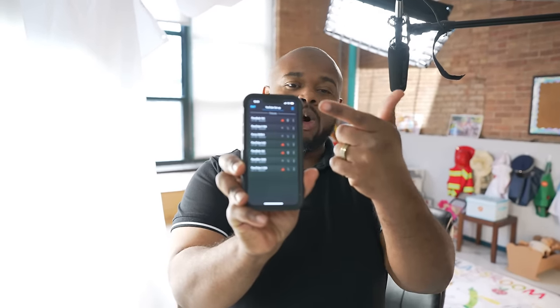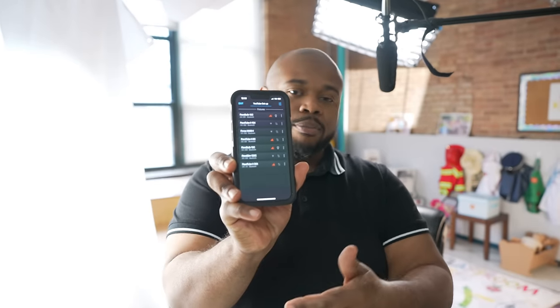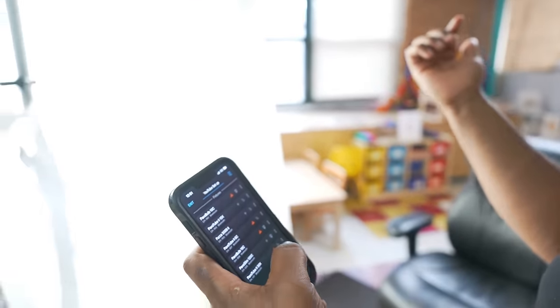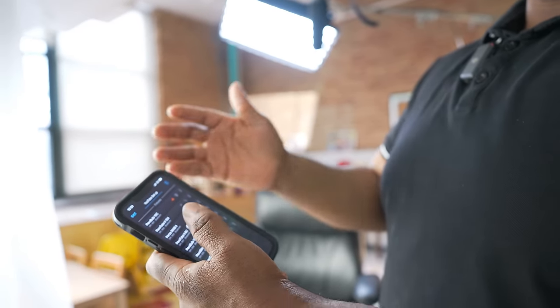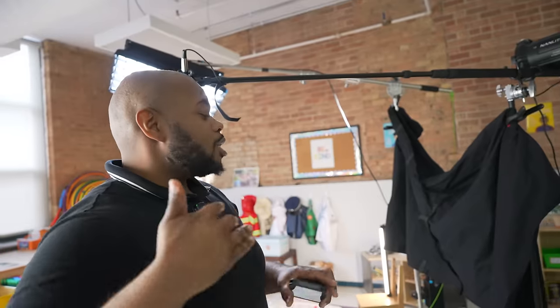I just wanted to give you all a breakdown on why I'm using the tools that I use on my production sets to make things easier. Number one, I use Nanlite Lighting because of the Nanlite app — I get to control all the lights by the click of a button. Like right now, the 120C is on, and we can hit that and it'll turn right off. If I need to control the brightness, the color, the hue — whatever I need to do, I can do that through the Nanlite app. So I don't have to have my gaffer running back and forth turning dials. It's 2024, get your step up. That's why I use all the Nanlite Lighting.